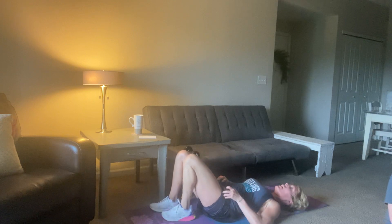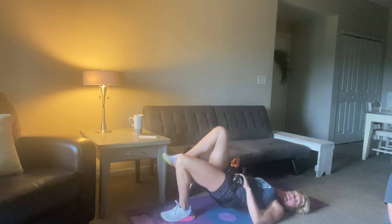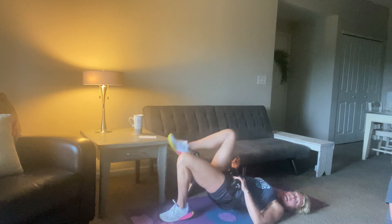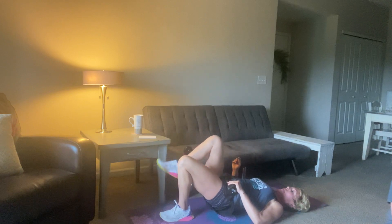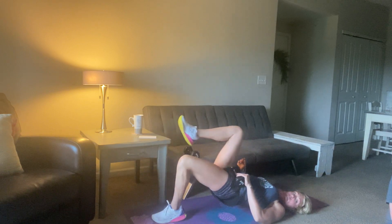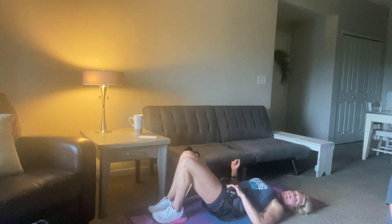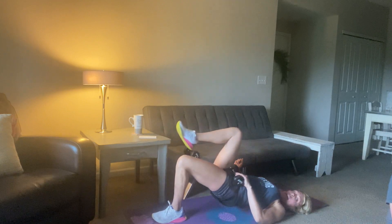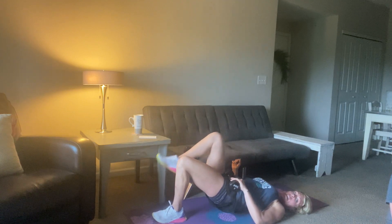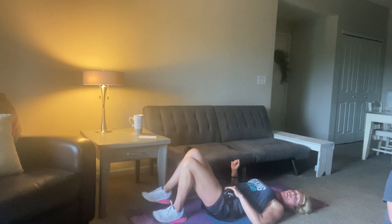Wow, the burn is for real. Bring that other heel in nice and close — drop down and then drive out. It takes a second to figure out what you're feeling, get everything moving together. I'm going to take my leg up a little bit further — down just a couple inches, and then out. Breathe, look up, relax your chin, and let's keep pushing on this leg. 12, 11, 10, 9, 8, 7, 6, 5, 4, 3, 2, and 1.